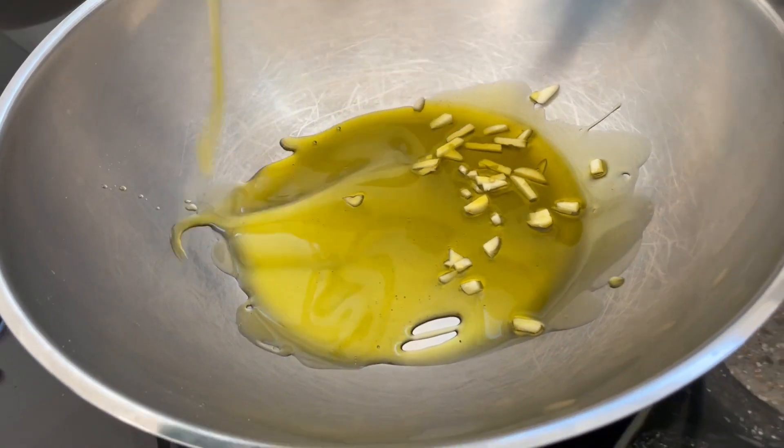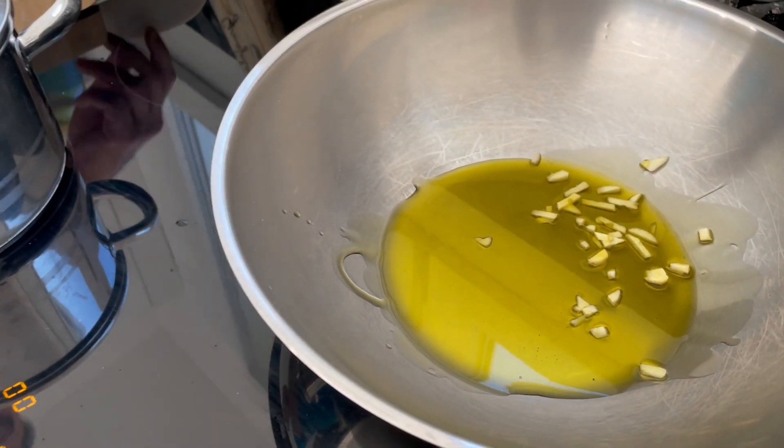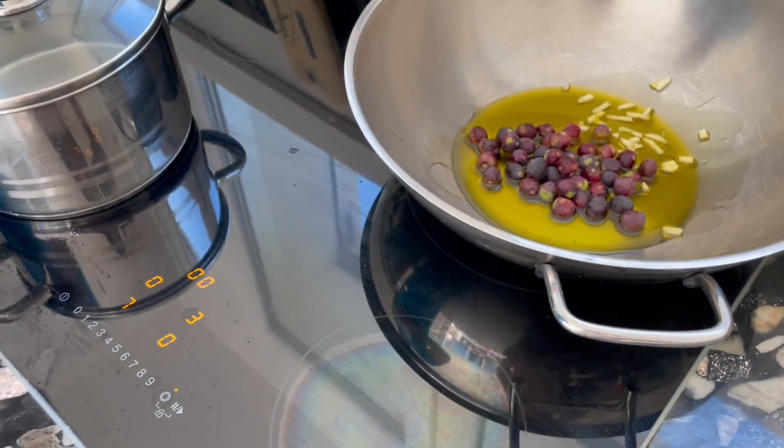That should do the job. You can also use a pan, but I like using a wok — it's easier for me to stir around the pasta. We will also add the olives and heat up on low to medium flame.